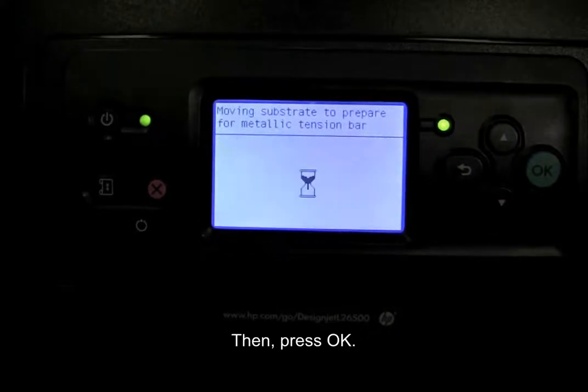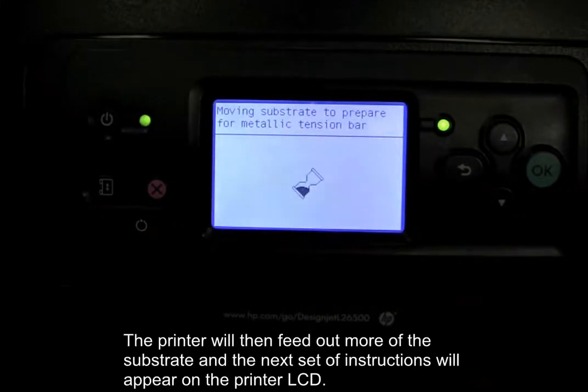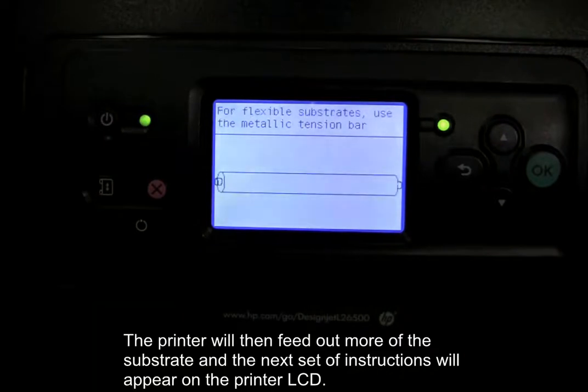Then, press OK. The printer will then feed out more of the substrate and the next set of instructions will appear on the printer LCD.